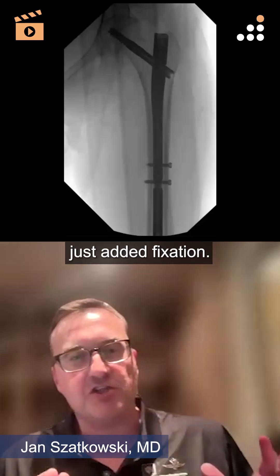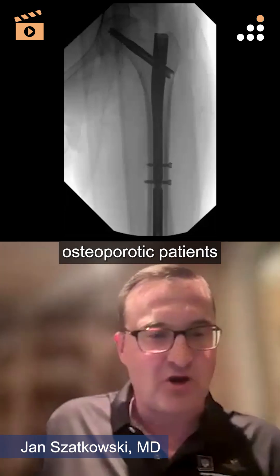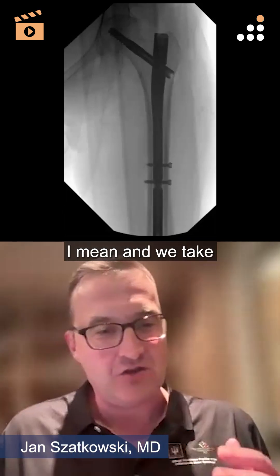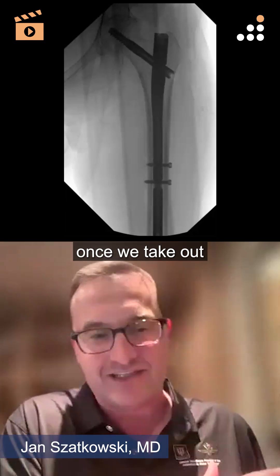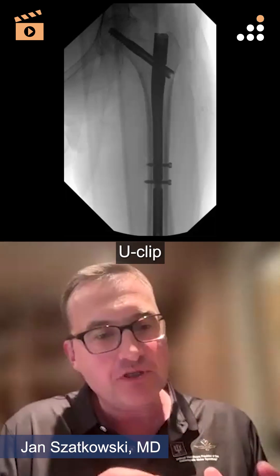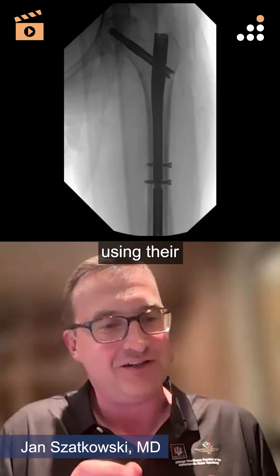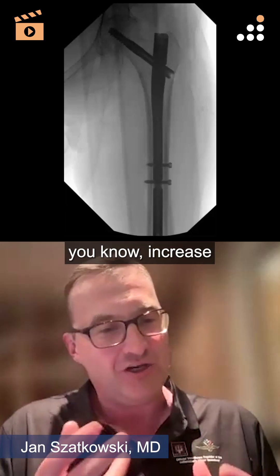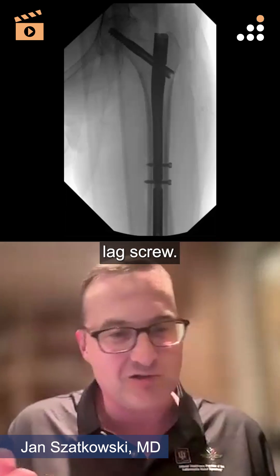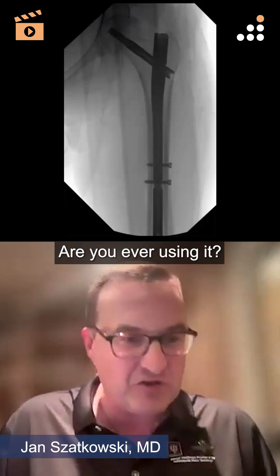Another point about added fixation — these are osteoporotic patients we're dealing with, right? That's why they're getting hip fractures once we take out the high energy ones. Are you ever using the U-clip, basically using it around this to increase the fixation proximally — what they call the RC lag screw? When are you using it?